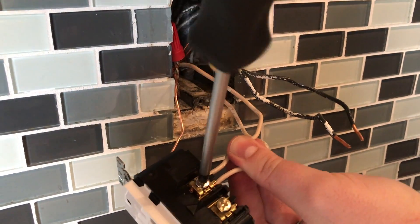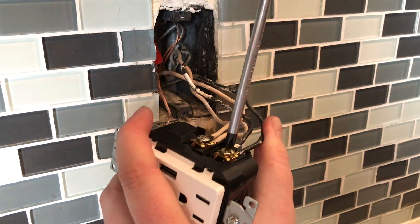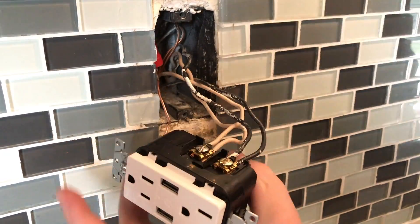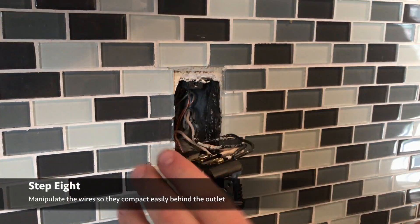The reason we have two wires is we've got one wire that's actually bringing power in from the electrical box, and then we've got one that's sending power down to the rest of the wall where there are more outlets in place coming off of this wire. That's why there are two wires there.